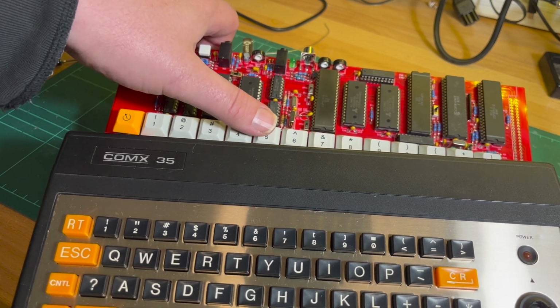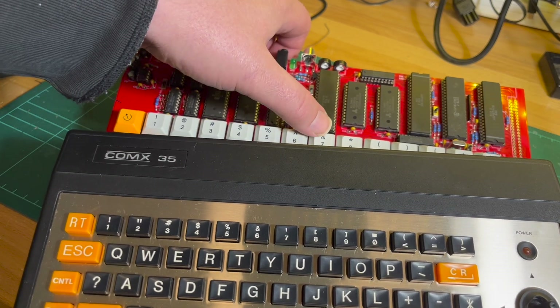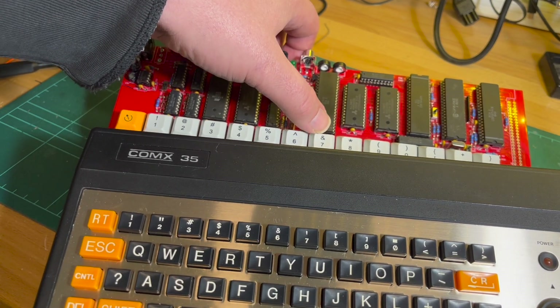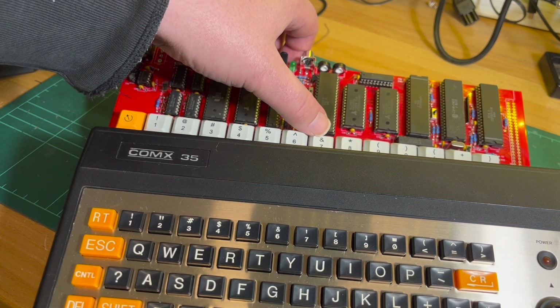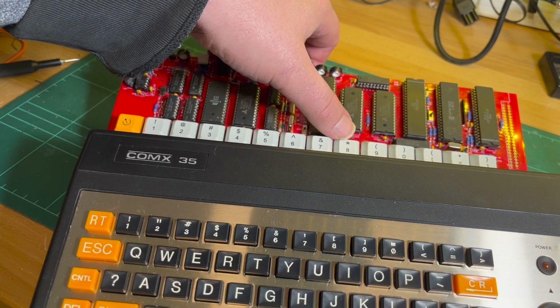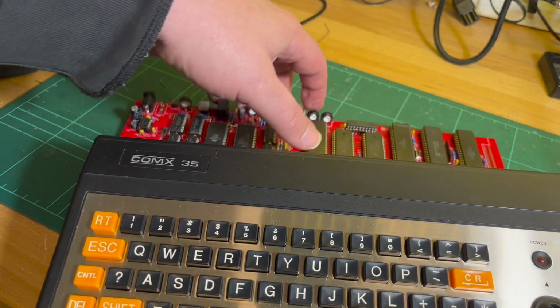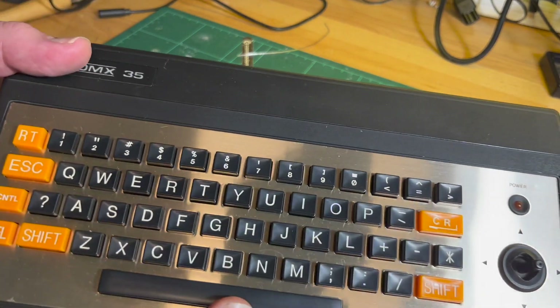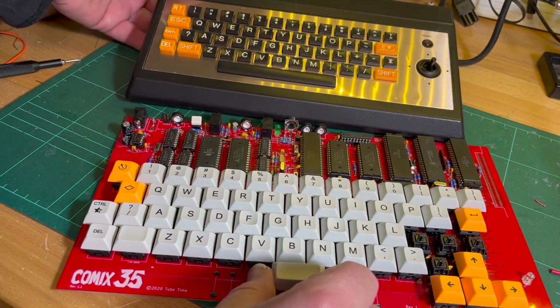Four is a dollar sign, five is percent, six is ampersand on the original versus caret on this one. Seven is apostrophe on this one, whereas it's ampersand on the original. Eight is asterisk here, whereas on the original it's open and close square brackets. So there are a few minor differences there.